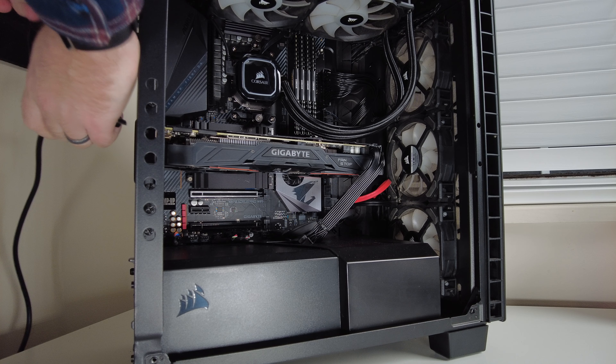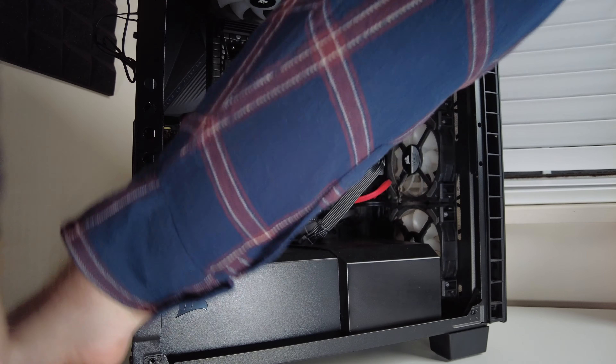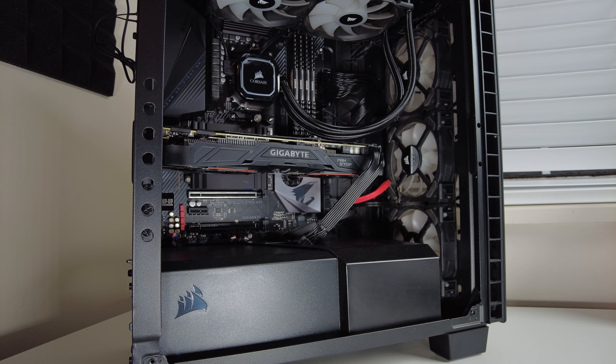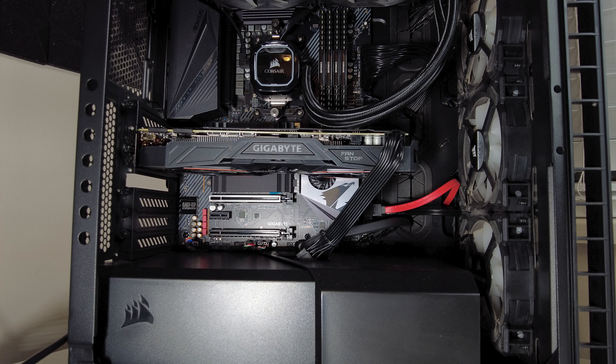It is quite easy as you can see here. Definitely make sure your computer is off with your power supply turned off and your power cord unplugged. Next, press your power button to discharge what's left of the power, and unplug all your peripherals just to be safe.